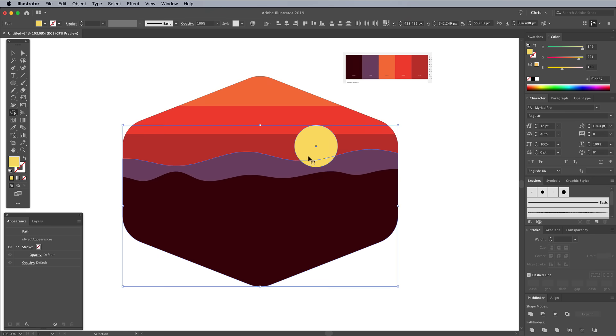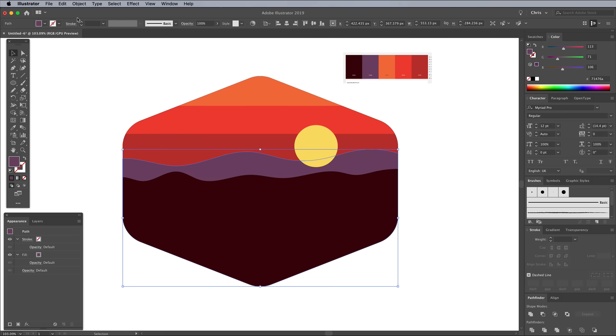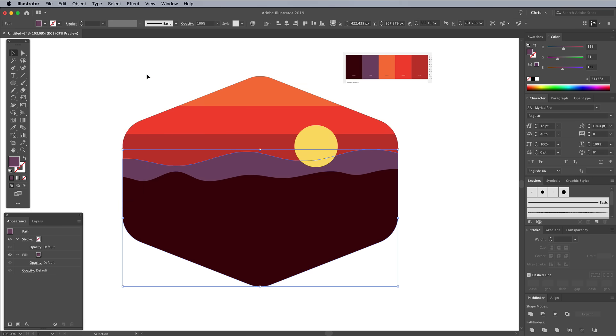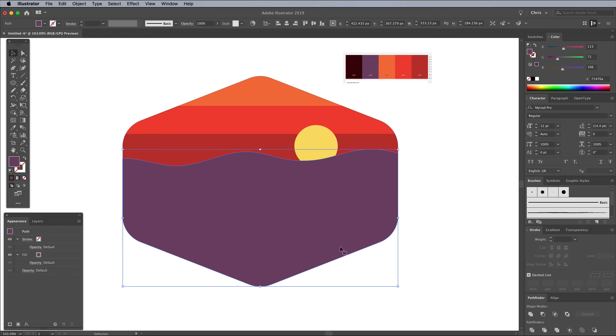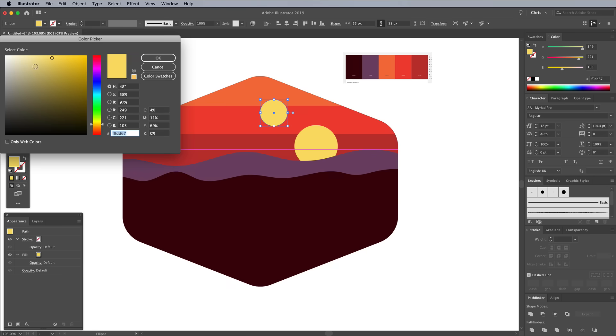An alternative technique is to make a duplicate of the purple shape under Edit Copy and Edit Paste in Front. Right click on the shape and choose Arrange Bring to Front so it sits on top of the yellow circle. Shift and click the sun so both shapes are selected, then click the Minus Front button in the Pathfinder panel. Draw Tatooine's second sun using another ellipse, this time with a paler yellow fill.